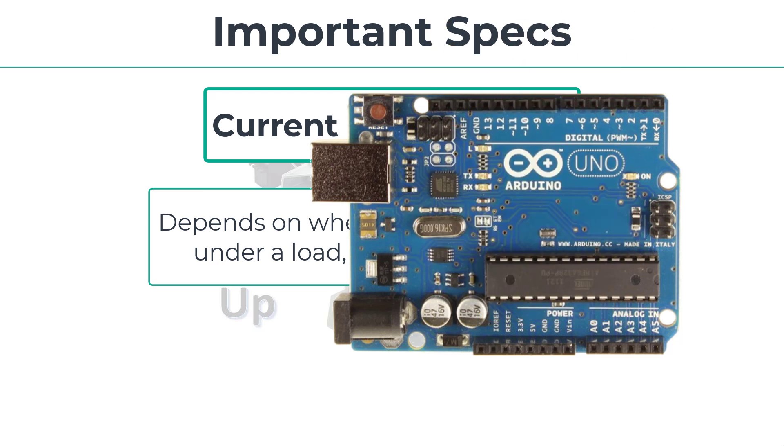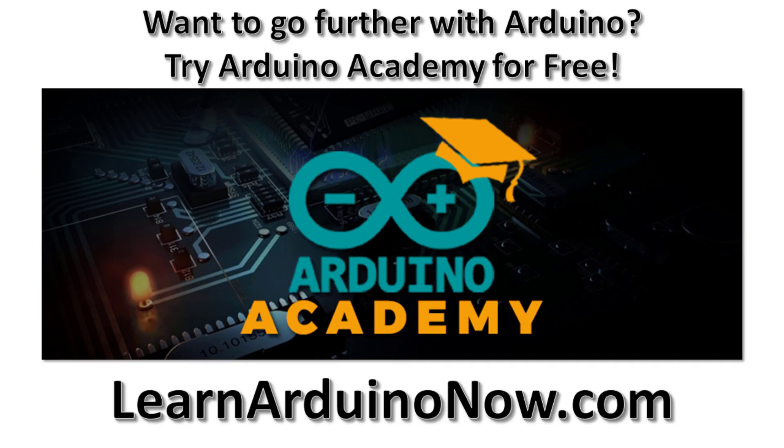There's more to say about servo motors and servo control, and I'm sure these topics will show up in a future tutorial. Go ahead and leave a comment telling me if you're into robotics and what your latest project is.